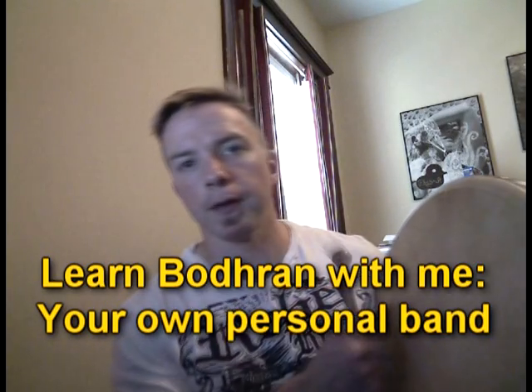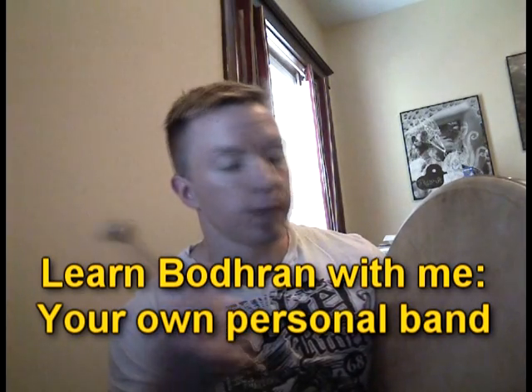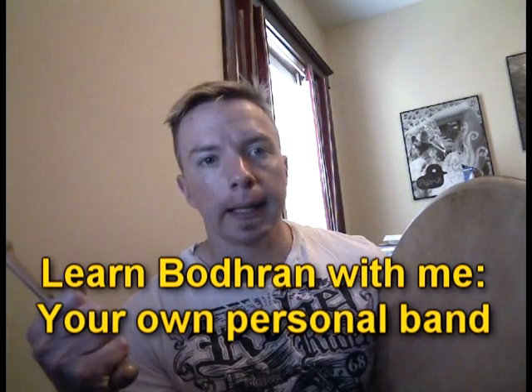Hey everybody, I'm back with another tip on beginning Bodhran, considering I'm still a ranked beginner. But I find little tricks and tips, and I want to pass these on to you so that you can get better as I get better. Maybe one day we'll play together, who knows?